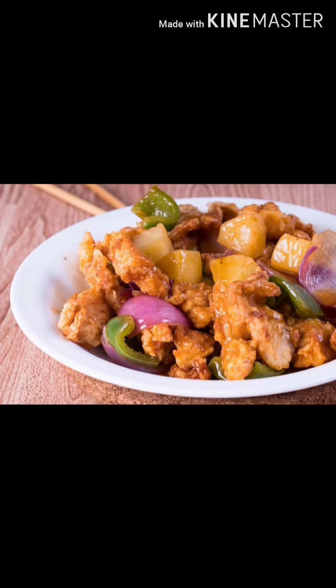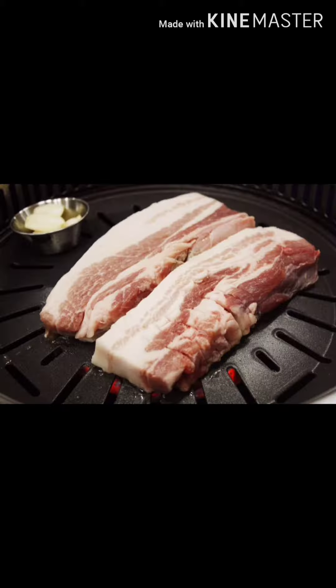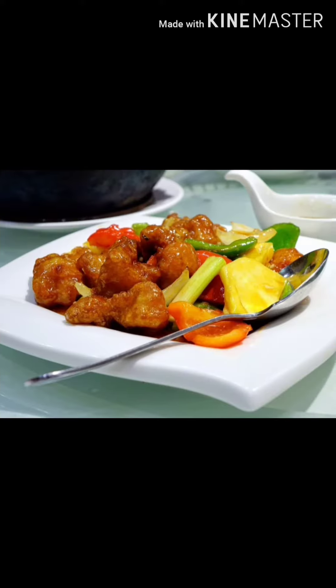There are a lot of pork and pork are not enough for pork. In the video, I want to talk a little bit about pork.